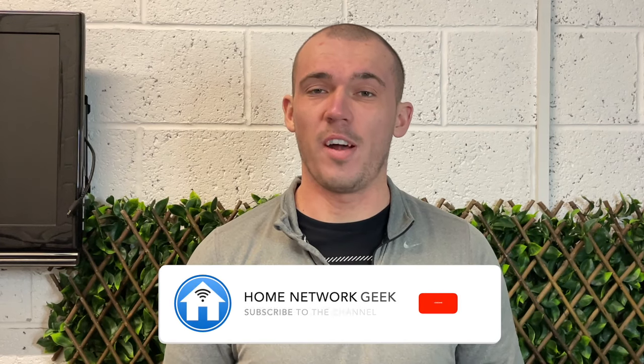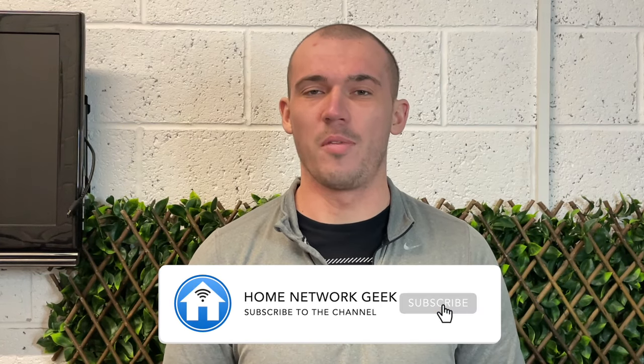Hey everyone, welcome back to the channel. It's Chris here from homenetworkgeek.com where we talk about everything home networking. If you enjoy this video and find it helpful, it'd be great if you could drop it a like and subscribe if you haven't already. We're going to be doing something a little bit different today and unbox the AV600 Wi-Fi Powerline kit from TP-Link. I'll then show you how to set it all up and we'll test it out, so it'll be pretty interesting to see the results at the end.